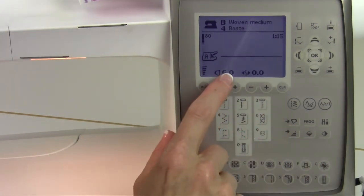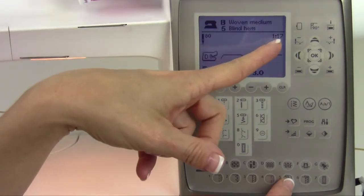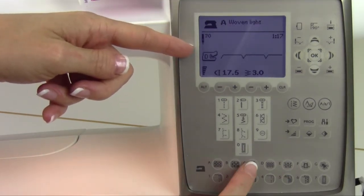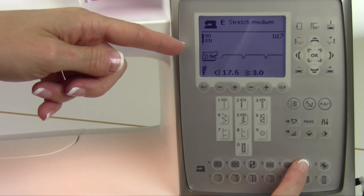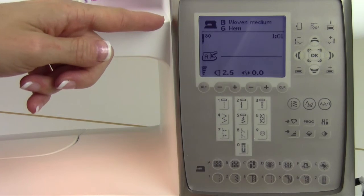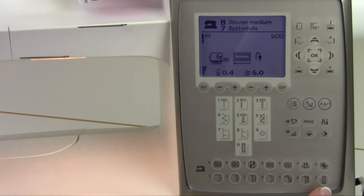Number four is a basting stitch, so it makes the stitch really long for the fabric you've selected. Number five is the blind hem — so if you can't remember which stitch is the blind hem, just pick the technique picture and it'll go right to that stitch; it happens to be stitch 17, and foot D is what you'll be using. As you pick a different fabric, it changes that stitch to make sure you have the right one for that technique. Number six is a hemming stitch, again making sure you have the right setting. And then number seven is a buttonhole — you have lots of different buttonholes to select from, but it will pick the right buttonhole for the fabric you've also picked.